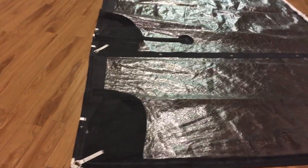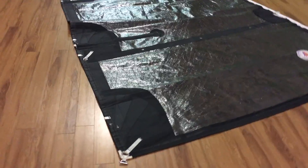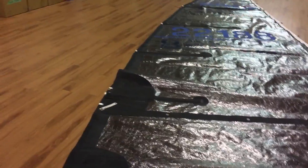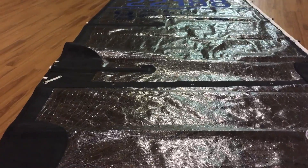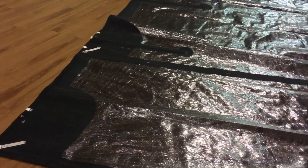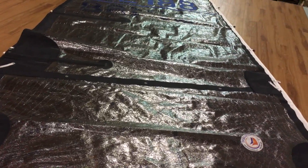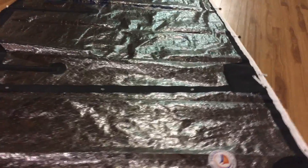Hey, good morning guys. Ron here with Precision Sail Loft doing a used sail walk around. A customer has brought back a sail and got an upgrade, so we took this in and we're going to try to sell it out as a used sail.